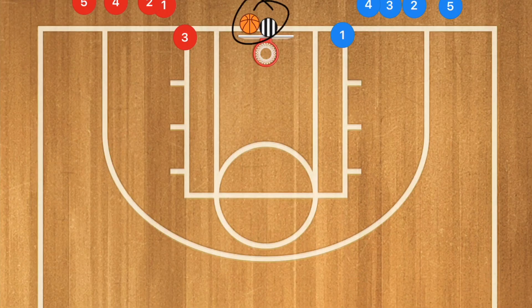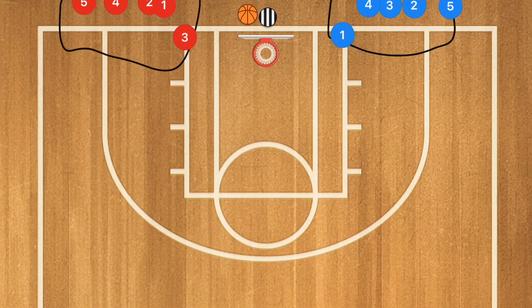First, we're going to have the coach underneath the net, a bit behind that, and we're going to have two lines. There are different ways of running this — I like to have my bigger players on one team and my smaller players on the other team, just to make it competitive between bigs and smalls. You can do that, or maybe starters on one team and bench on the other. The coach is going to roll the ball down the court.